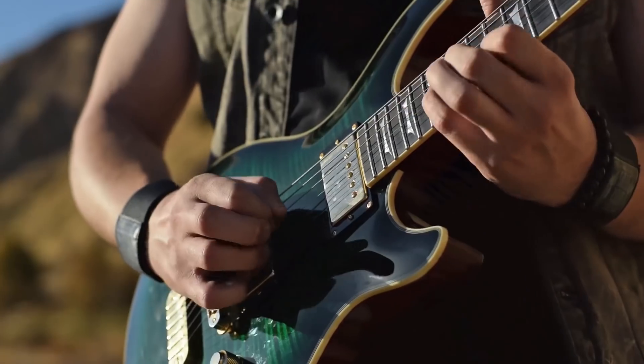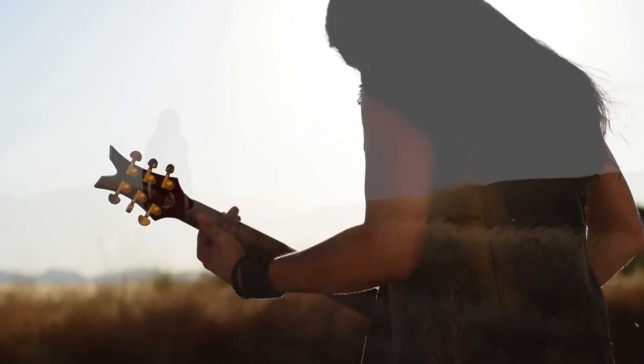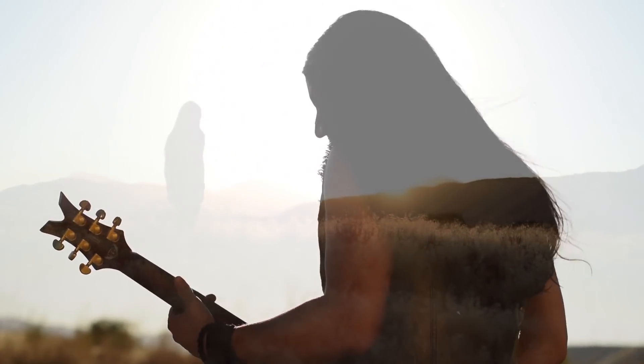I did the camera work and editing for this instrumental song that he has just released. And afterwards we were hanging out and he was just playing through some licks and going through some picking patterns that he really likes. And his technique is so, so mind-blowing.